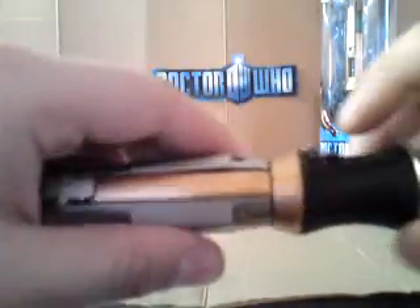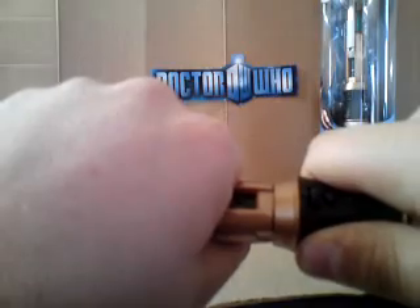Alrighty then. As you can see right here, I have the screwdriver in front of me. Press the button to flick it up, and then take it by both sides like this, twist it, and then pull it out.